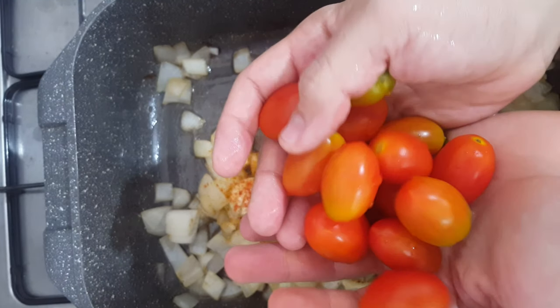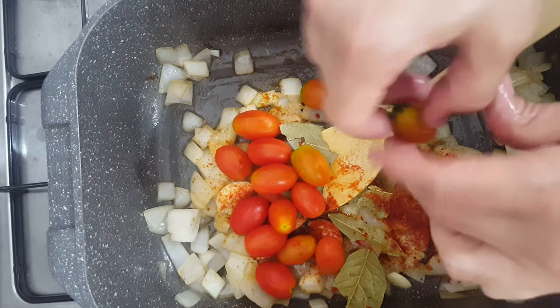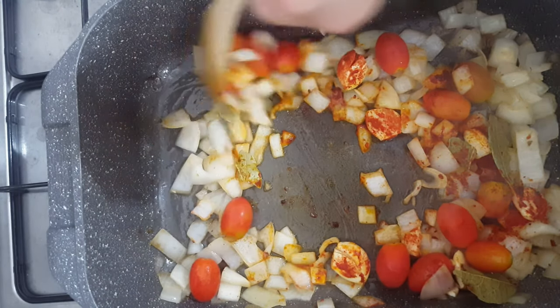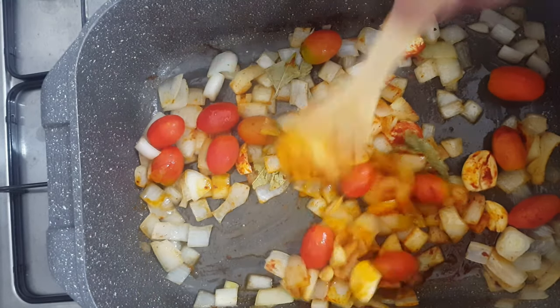Cherry tomatoes — two handfuls of cherry tomatoes. You can add more or less, it's up to you. Remove the green bits if you have any. Now start stirring everything like crazy — we want to mix all the flavors together. Also add salt if you need to.